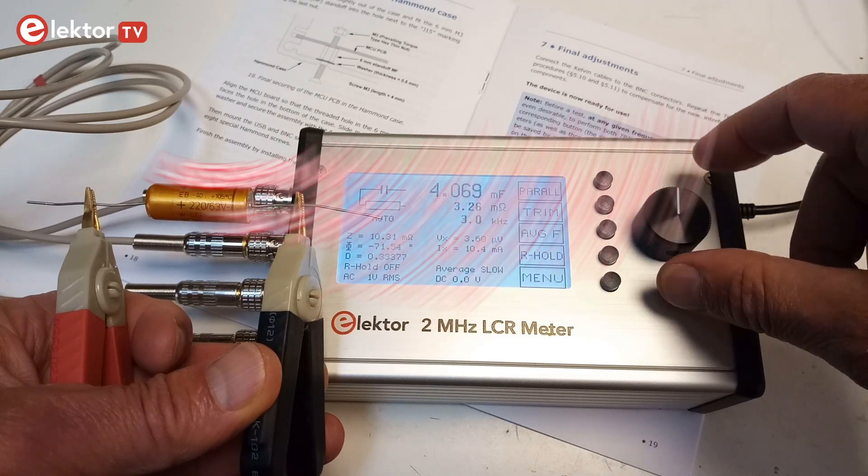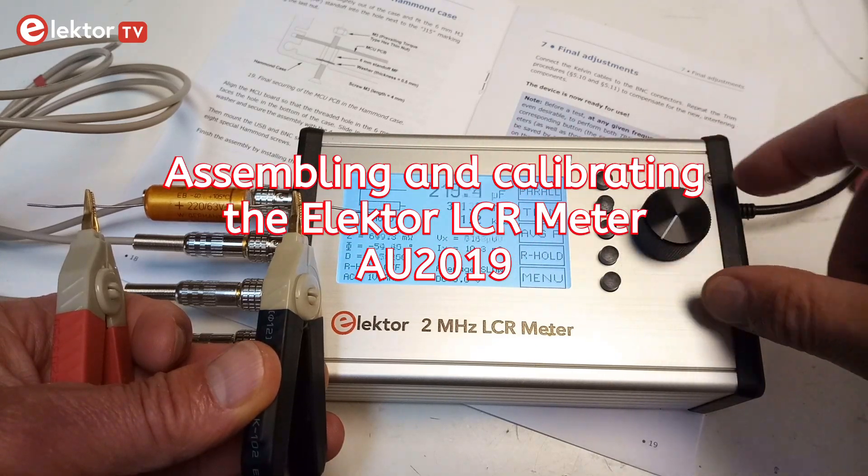This video shows how to assemble and calibrate the Elektor LCR meter kit AU2019.